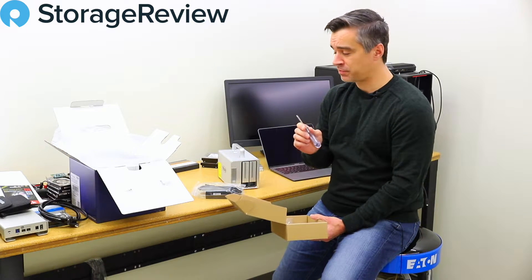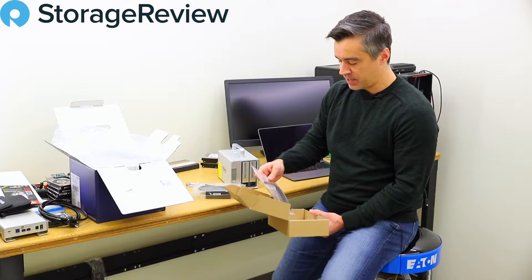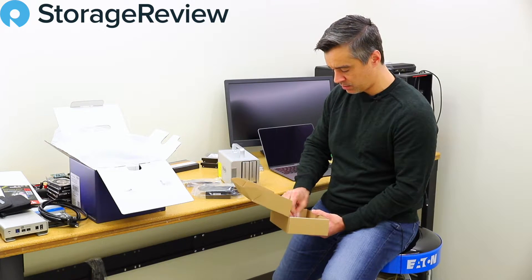Now a lot of enclosures like this, they sort of chintz out — they don't give you any of these advanced features like a screwdriver. And while you may have a screwdriver already, who couldn't use another one? We've also got our Thunderbolt 3 cord, as evidenced by the lightning bolt symbol.